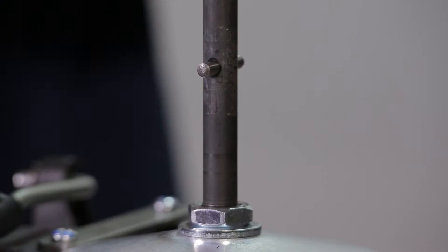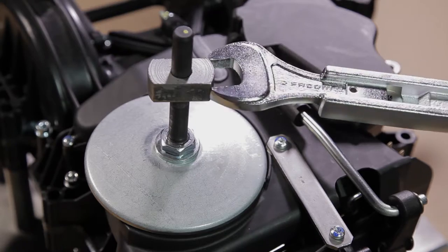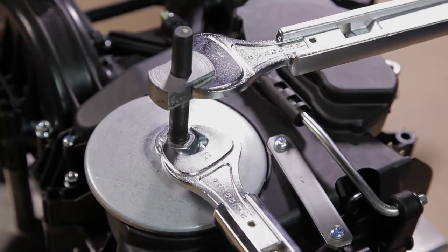Use the pin and the special tool to unscrew the nut and release the lower flange. High torque might be necessary to unlock the nut.